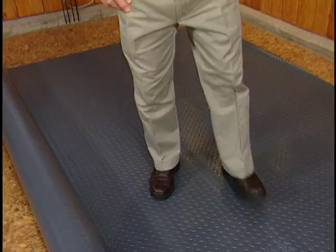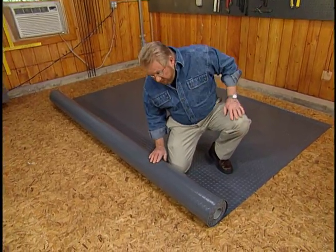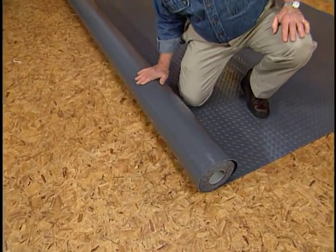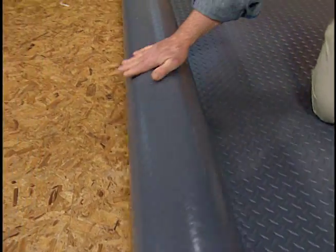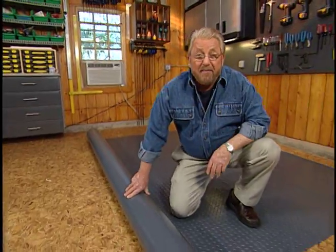This is a roll-out vinyl floor covering called G-Floor from Better Life Technology. What I really like about this is it doesn't have to be glued down — it simply rolls out and lies there. It can go on top of a subfloor like this or directly on top of concrete.